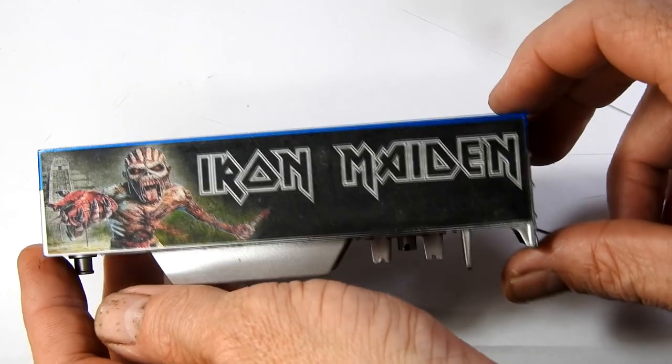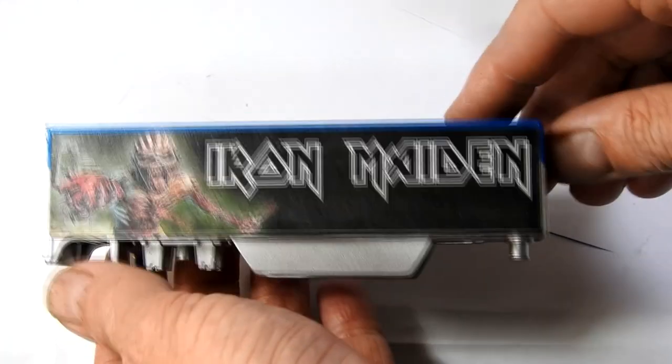And once these had fully dried, I finished the whole thing with some gloss varnish.